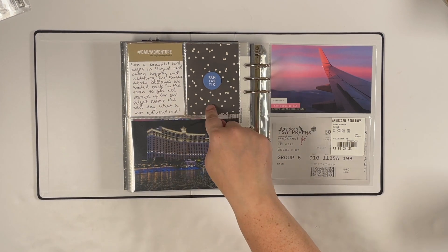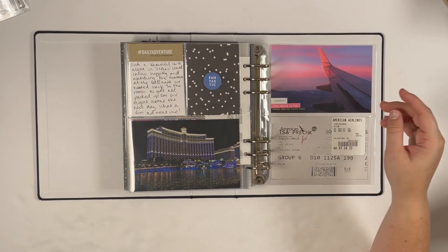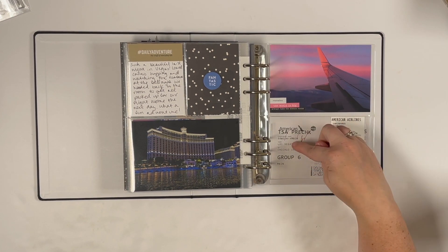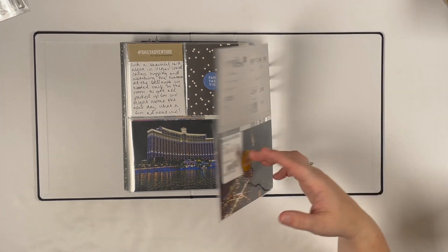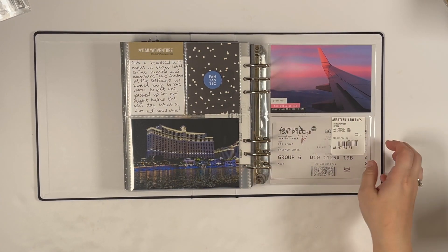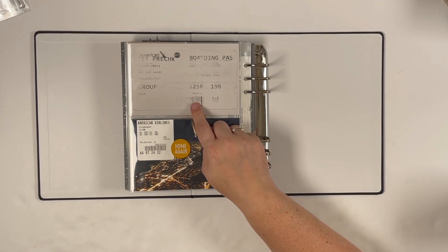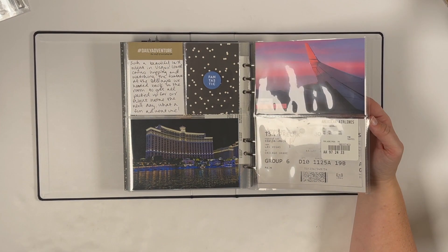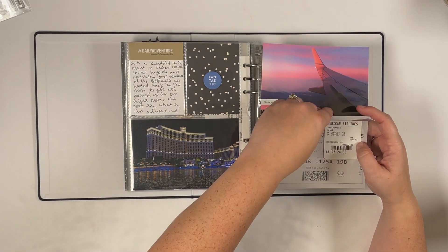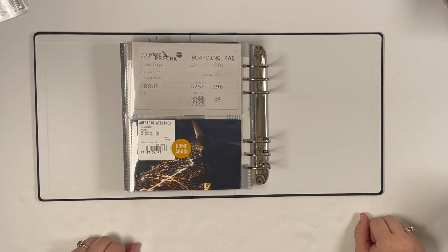A pretty shot of the Bellagio with a bit more journaling and patterned paper with chipboard. Day 6 is briefly noted — we just packed up for our flight home. I have a sunset shot from our flight from Vegas to Chicago to Philly — that's actually Chicago in the photo. I added chipboard and stickers to pull in those colors. Our plane tickets were really faded so I photographed and reprinted them, then added our bag tags to the outside like embellishments. And that's everything!